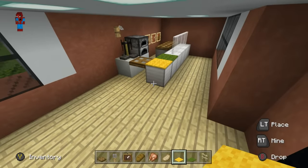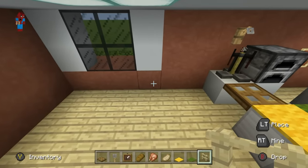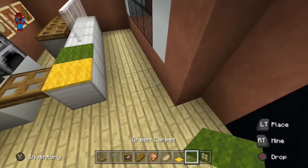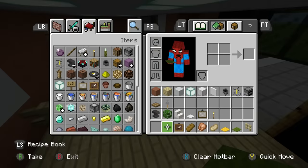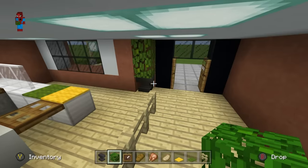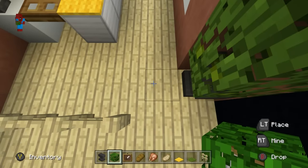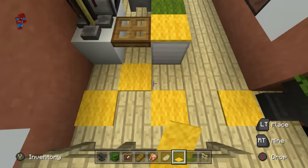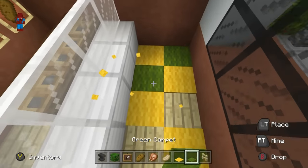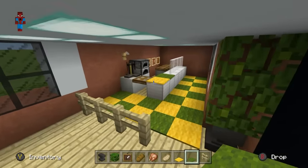Place birch fence underneath the window — one, two, three, four birch fence coming outwards. Before carpeting, grab the anvil and jungle leaves and place jungle leaves on top of the anvil in the corner next to the door. The carpet alternates between green and yellow — the Subway branding colours — in a checkerboard pattern starting from in front of the anvil. It looks really good.